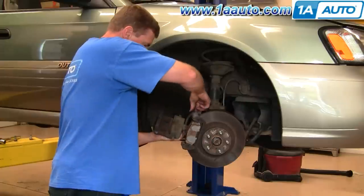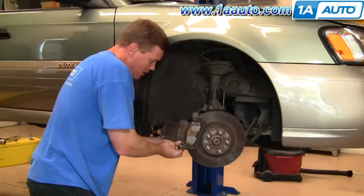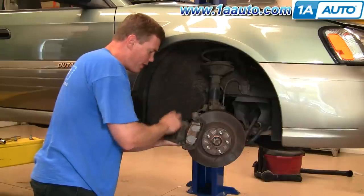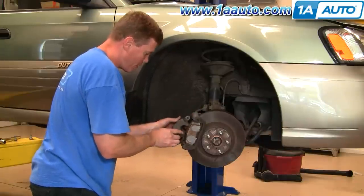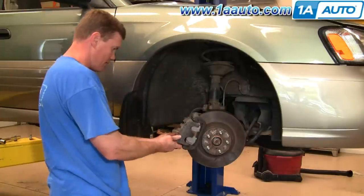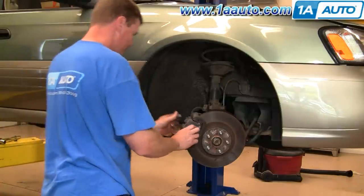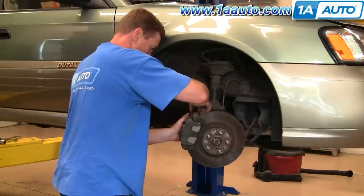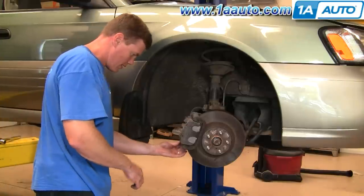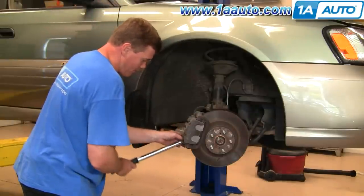One other thing you want to check is on these caliper brackets — the slides where the caliper bolts on should move nice and easily, and they do. If they don't, just pull them right out, clean them up, put a little grease on them, and put them back together. Put the caliper back on, push these slides in, and the caliper goes down into place. Put the two 14-millimeter bolts back in and tighten them preliminarily by hand, then tighten them to anywhere from 19 to 21 foot-pounds.